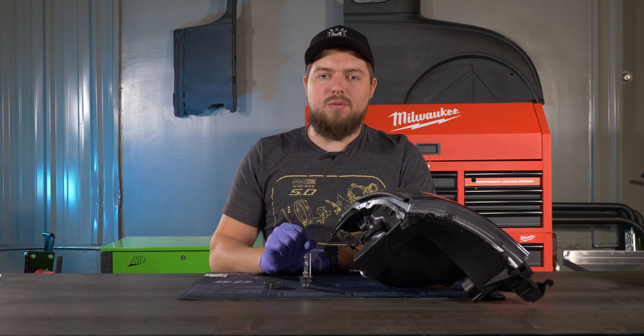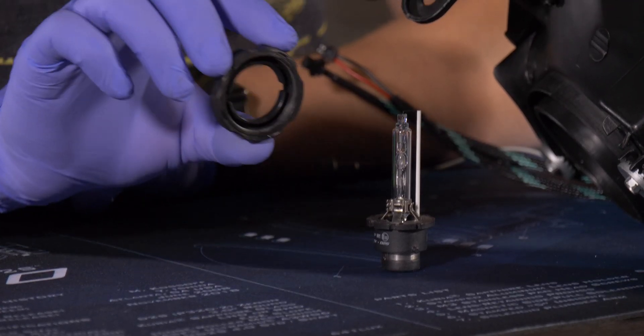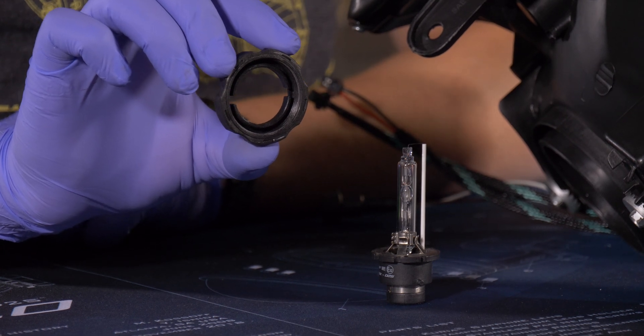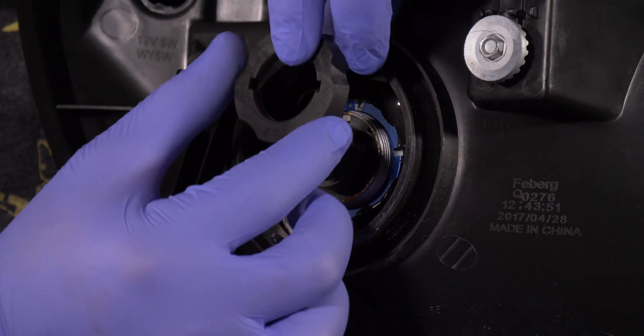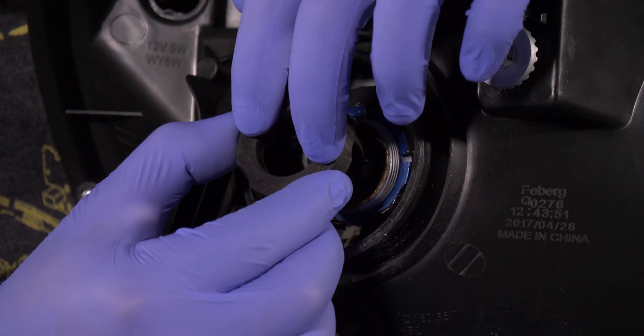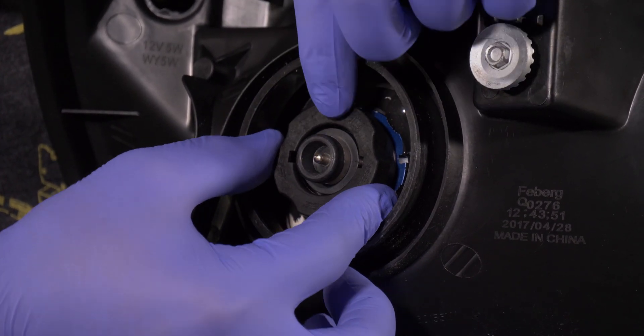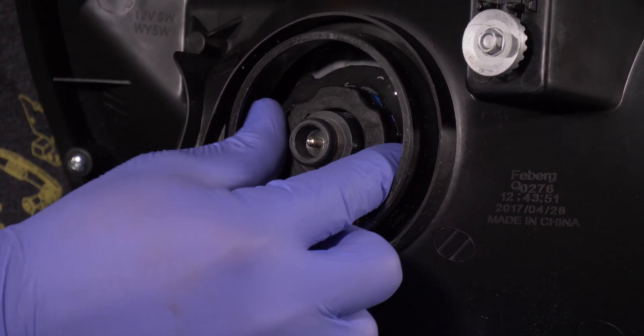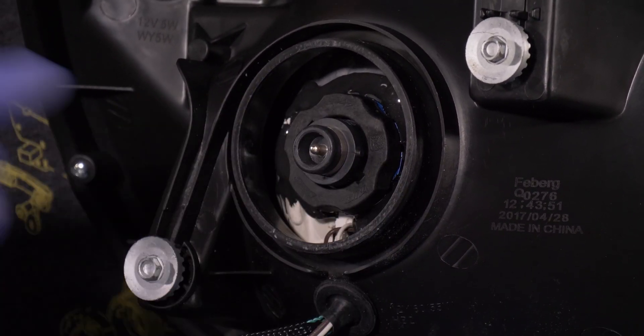To secure the bulbs on the projectors, use the D2S moto holders. These have a nice slim design and will secure the bulbs with ease. To install, align the two pins with the two notches in the moto holder, slide it on, and start threading it on. Make sure you tighten it nice and snug, and you're done.